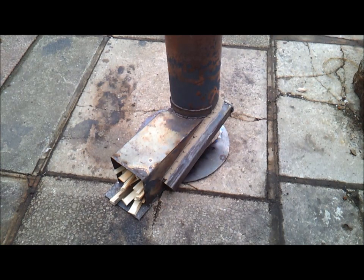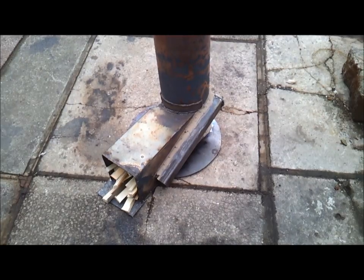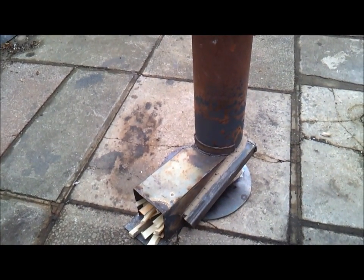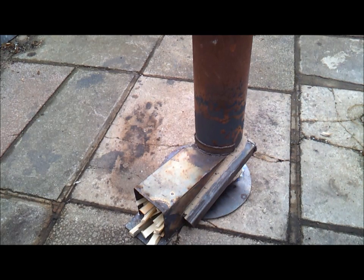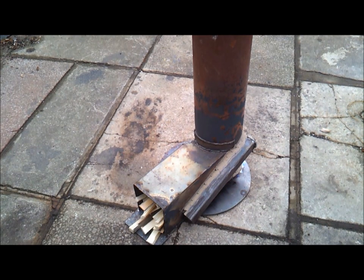Hi guys, this is a quick update on the test rocket I've been using to test my boiler. What I've done is I've moved the actual secondary air feed from the center — I've welded that pipe on the side and it's fed into the side of the actual riser tube. As you probably saw in my other videos, the secondary air was fed through the center at the bottom, and I didn't like that because the air wasn't getting preheated and it was also going to be a pain to build.